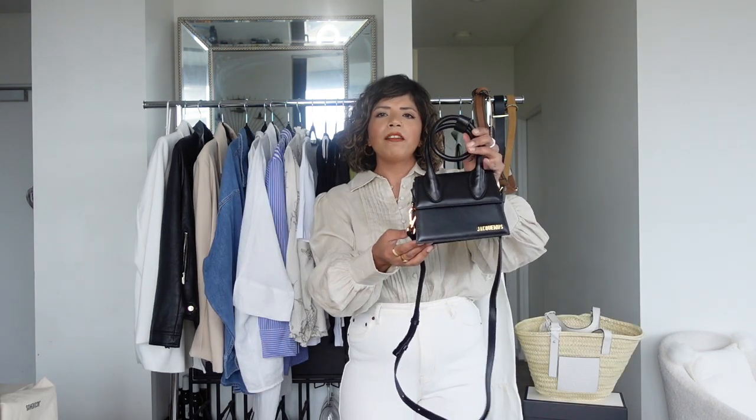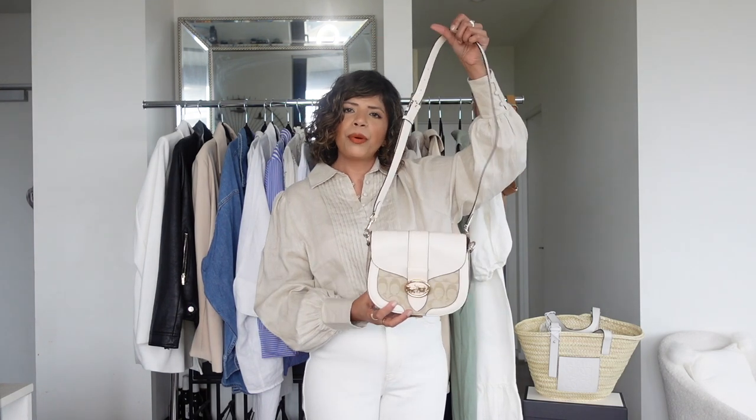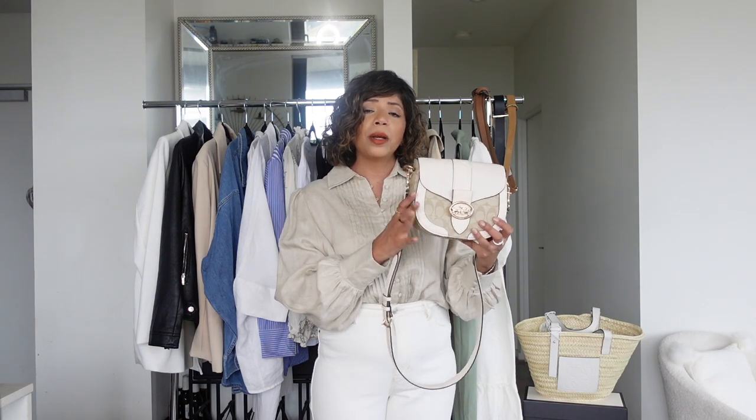The next bag is a small Jacquemus bag in black. If I have a full neutral outfit I like to break it up with a black or colorful bag — a tan bag also does wonders. If you're wearing all white with a black bag and black shoes, it automatically elevates the outfit. I've also brought out this Coach bag I recently invested in — it's bigger, great for carrying my camera and phone, and its beige and cream tones are perfect with my neutral capsule wardrobe. I tend to wear it crossbody or on my shoulder.